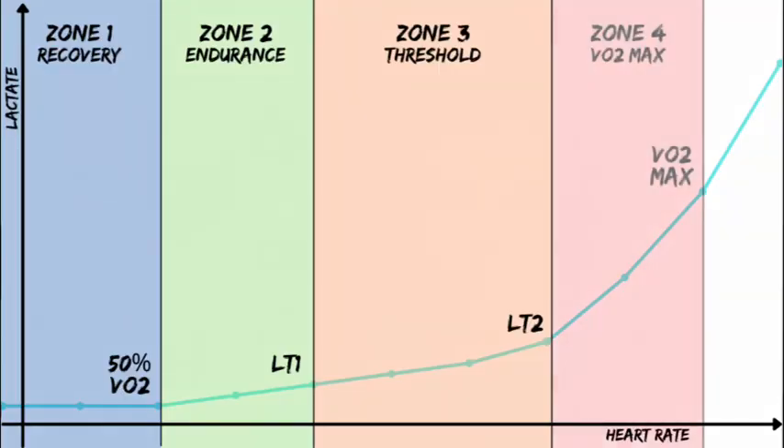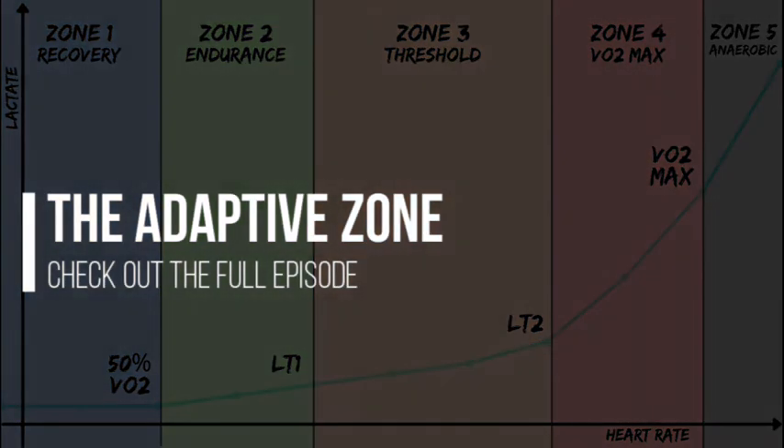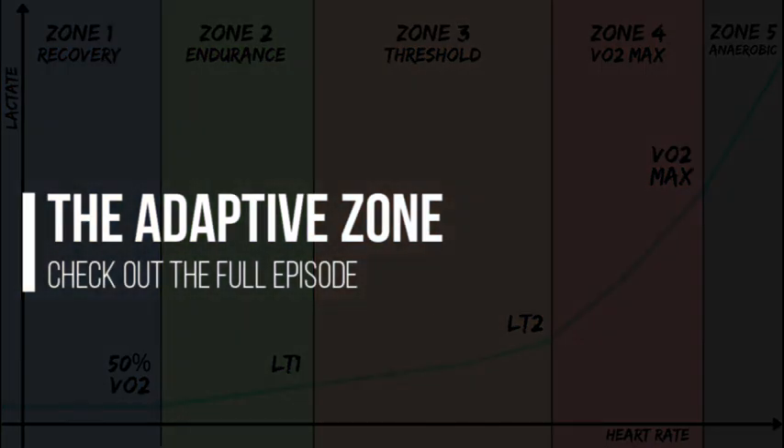VT2 up to VO2max is what we call zone four — that's predominantly our long intervals, three minute, four minute, 95% of VO2max type efforts. And then anything above 100% of VO2max we term zone five. It's an open-ended zone because it depends on the goal of the session — for example, 30-on 30-off intervals if the goal is to improve VO2max.